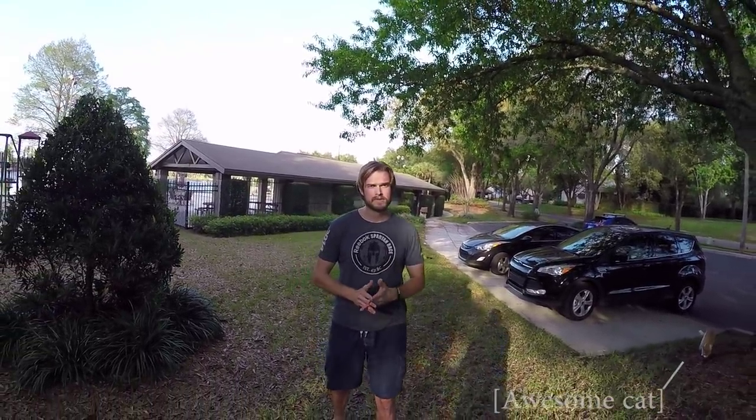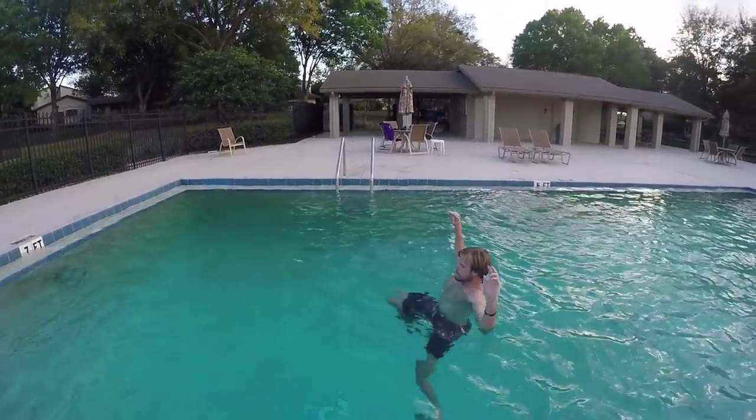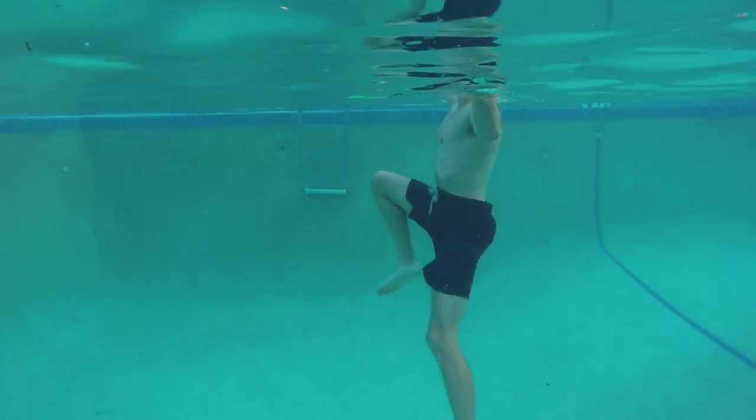When you get in the water, you're going to take very long, controlled, but powerful kicks with your legs. You're going to keep your legs out as far as you can go, and you're going to practice what's called explosive breathing.